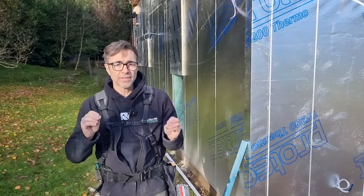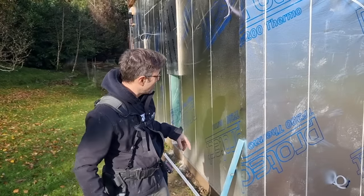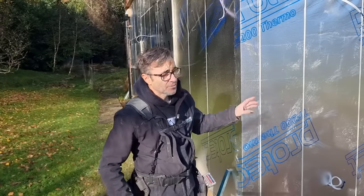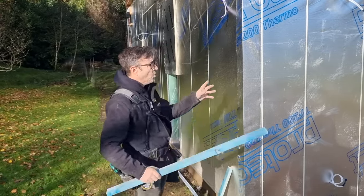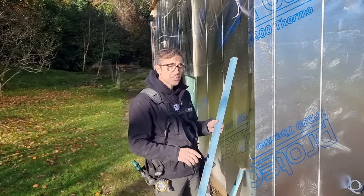Welcome to my channel, I'm Robin Clevett. In this video I want to talk about the importance of ventilating behind cladding. In this case we're using timber cladding on a timber frame building. Many timber frame buildings might have a brick skin with a normal cavity, or cladding of some description. It might be rendered, but in this case we're using timber cladding.